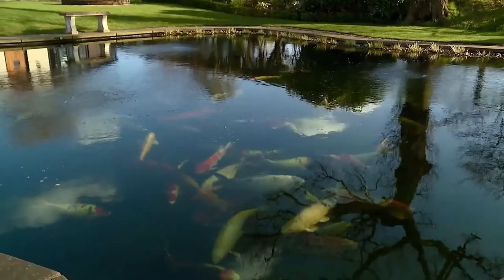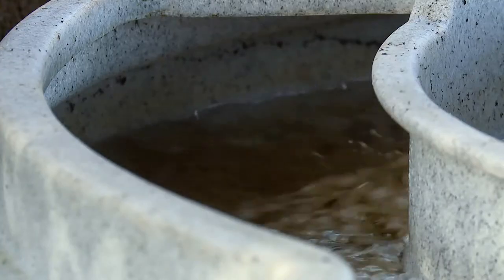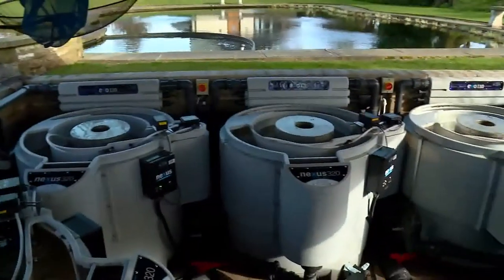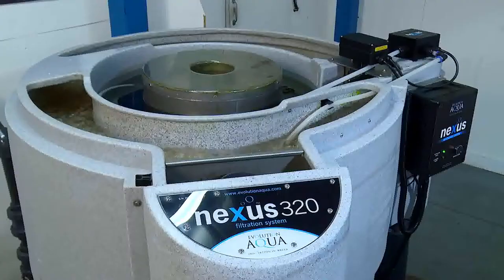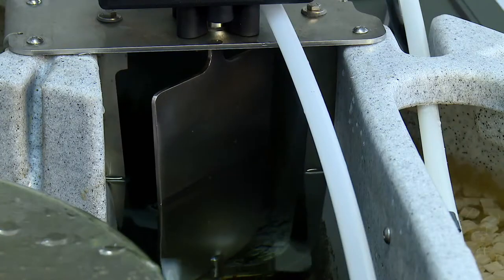Introducing the Nexus Automatic System from the award-winning Evolution Aqua. The easy-to-install add-on kit enables the class-leading Nexus filter to be cleaned automatically, as little or as often as you like, without the need for you to be there.